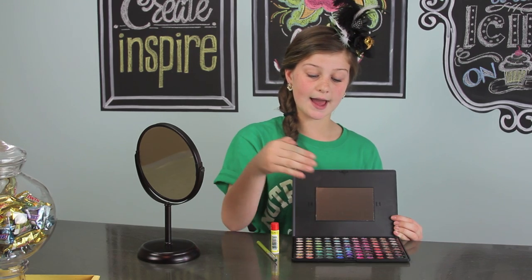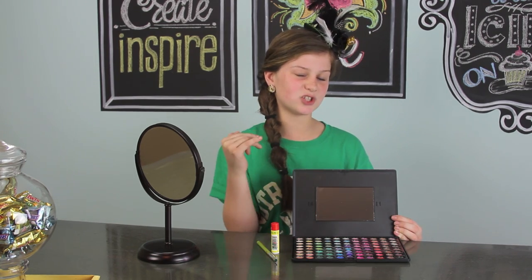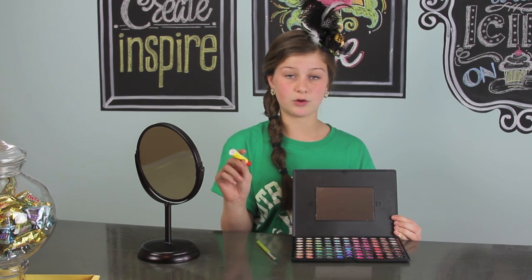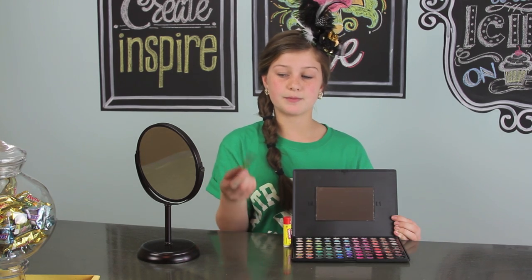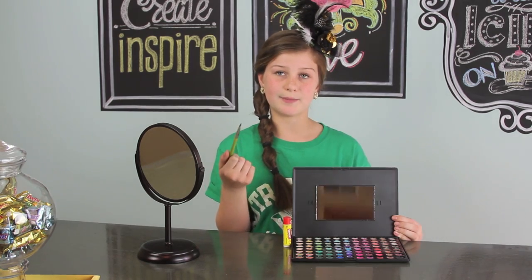So these are my supplies. I have some eyeshadow that my mom got at iMats, but any eyeshadow will work. This is my Carmex chapstick - we did some testing and we noticed that Carmex lasted longer. This is my brush, it's a lipstick brush, but you can use any kind of brush.